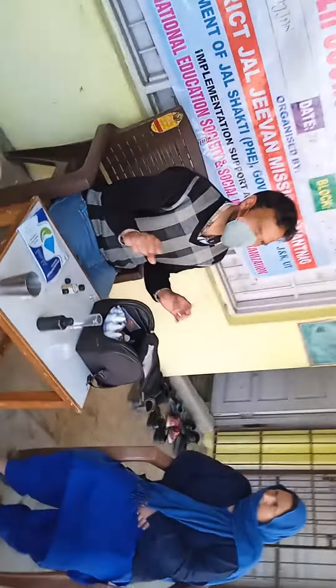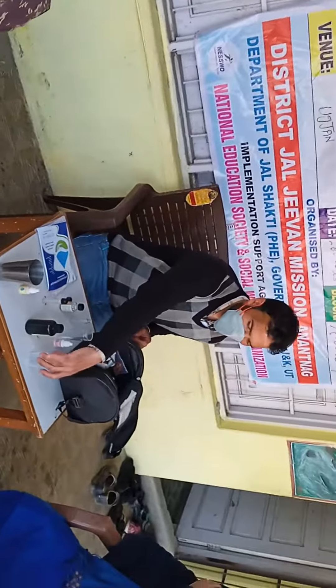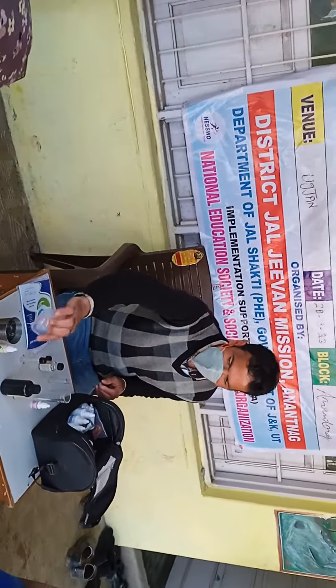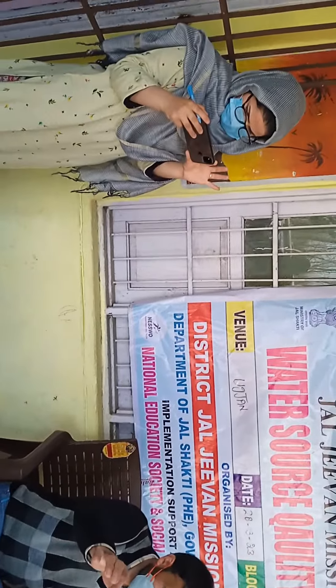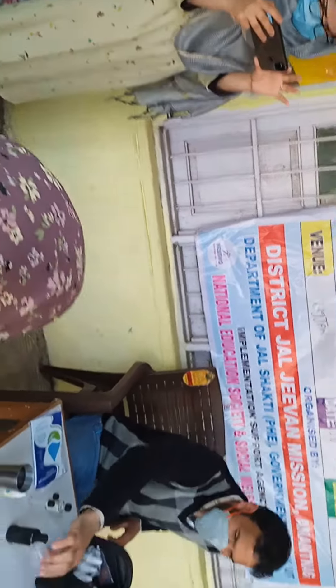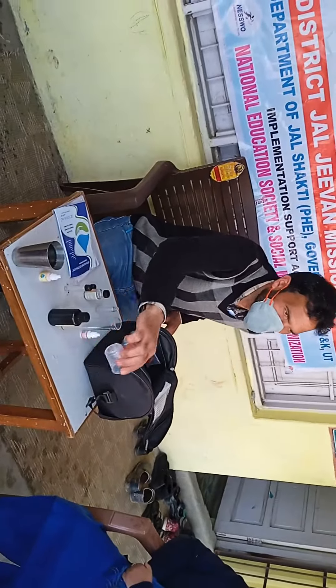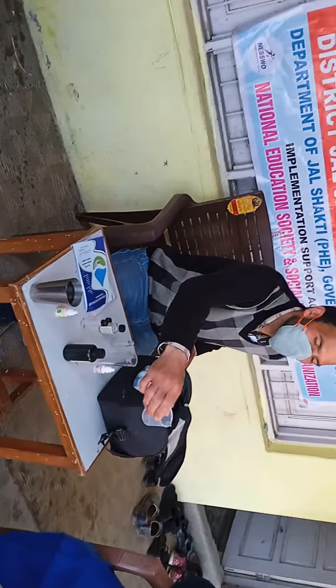A government official is giving them knowledge about this test. The first test is to test water, and this will be used in the women's middle school.